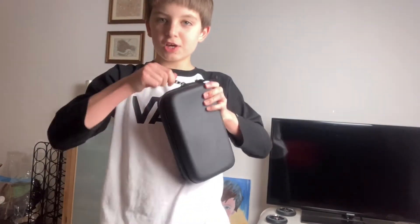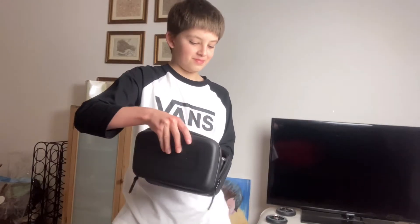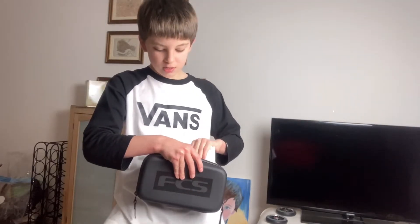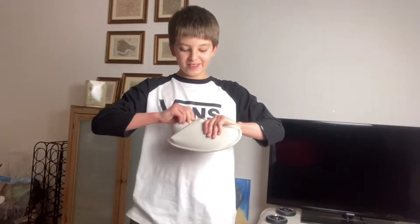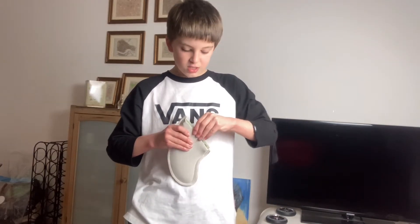I've got them in this FCS case — it's very hard to open. I got it from The Wave in Bristol. I've got some white fins; I generally surf with three fins, though I have surfed a quad before. In here I've got some really cool fins that I have not ever used, which is pretty pathetic, but I really don't want to get a fin chop.